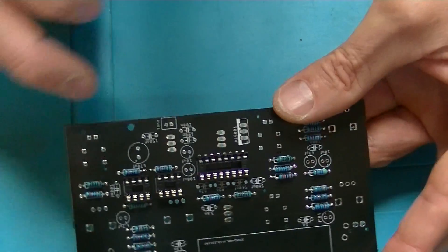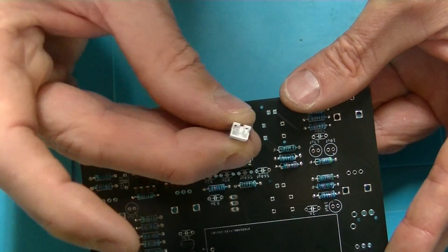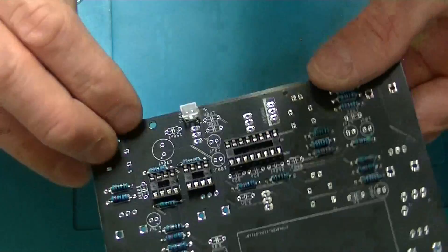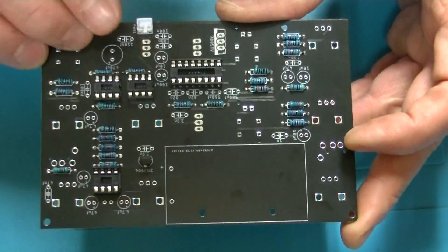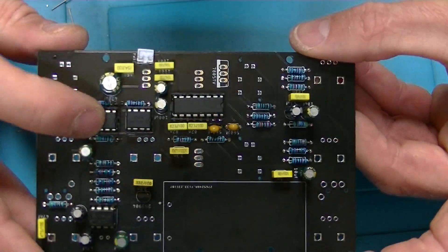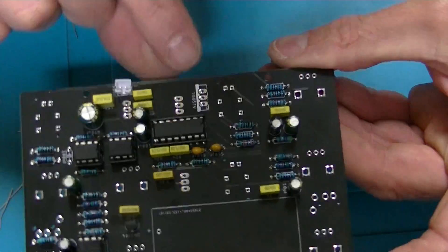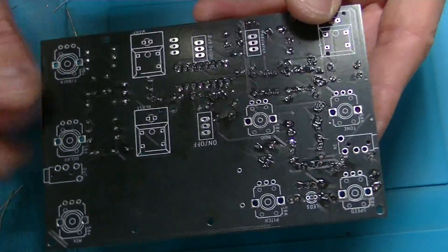I've also included an external power source, so you need one of these mini JST connectors, and that way I can power the thing externally. Which is kind of good because I don't have a nine-volt battery on me. All the caps are in, I've put the ICs in, and everything is in except this voltage regulator right here. So moving on to the front side now.